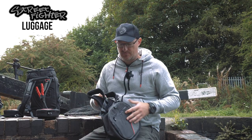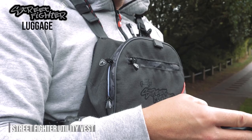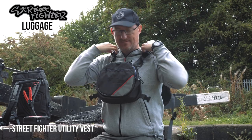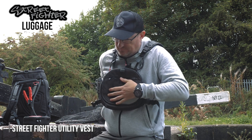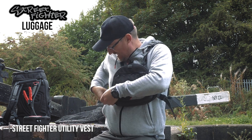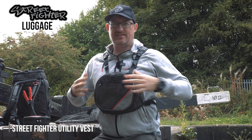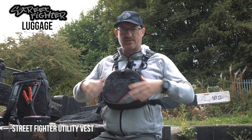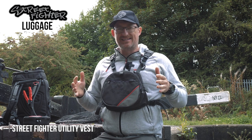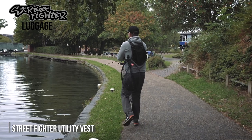Now we have a firm favourite that you've seen in the Fox Rage luggage before under the Voyager brand, and that's the Vest Pack. This thing does what it says — it just goes over your head, clips up, and you effectively have everything right in front of you or behind you, all centralised around your body so the weight is spread. It's on your shoulders, so realistically you can load these up and not necessarily feel the weight because it's so well spread across your body.